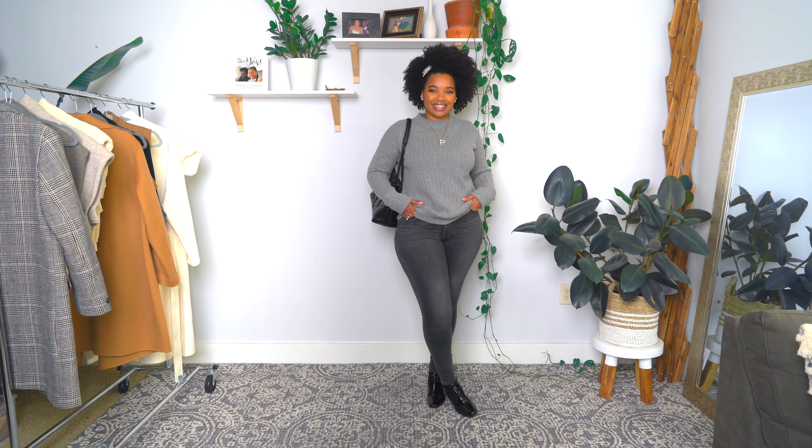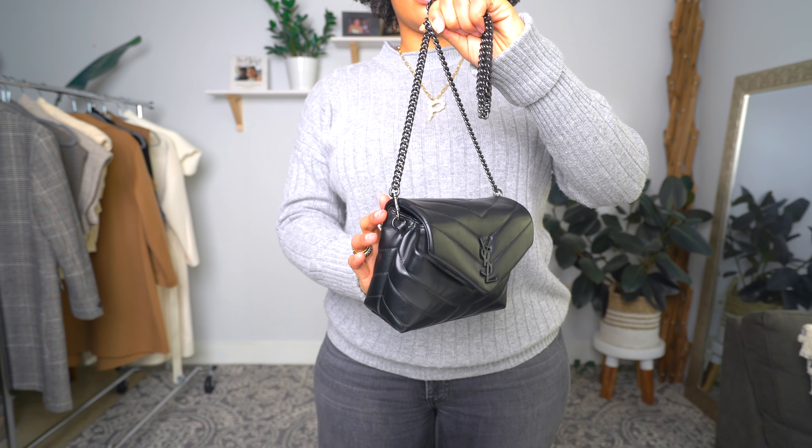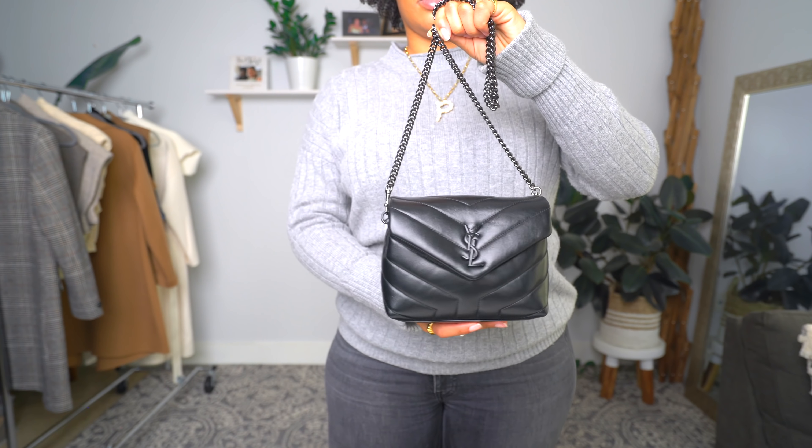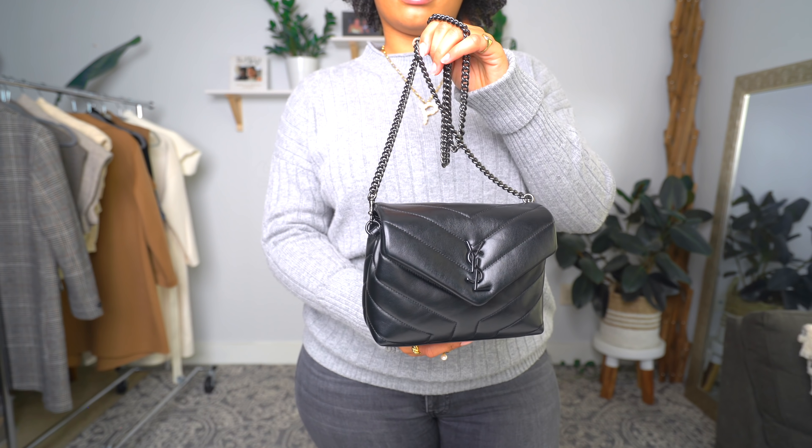I also want to give you a different option — I threw on my Saint Laurent Lulu bag. This is an easy hands-free crossbody option, great when you're going to other people's houses and don't want to put your bag down. You're just throwing it on as a crossbody and it becomes part of your look — like a piece of jewelry, a part of your outfit.